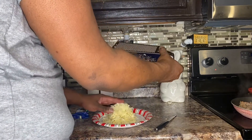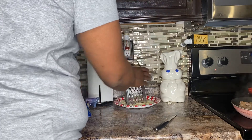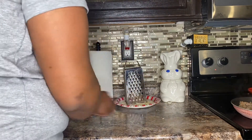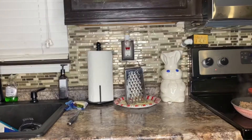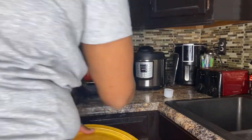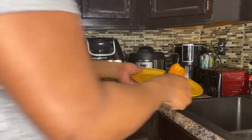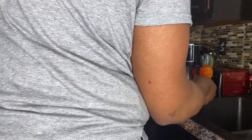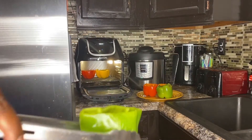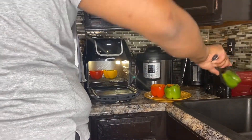That should be enough cheese — I might need more but we'll put it to the side for now. The next step is to take your bell peppers out of the air fryer. They're going to be hot and they're also going to have water in them, so you want to pour that water out. You can see the water in them — go ahead and pour it out, then put the bell peppers on a plate.